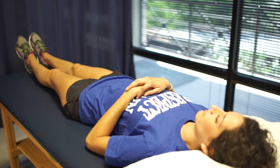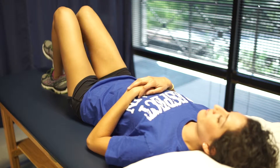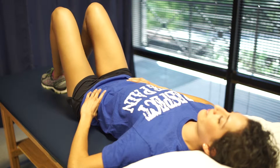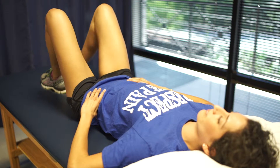Bent knee fallouts. Lying on your back with your knees bent, tighten stomach muscles by drawing your belly button to the spine. Spread your knees apart and hold for 3 to 5 seconds and return to the starting position. Perform 30 times or as instructed by your therapist.